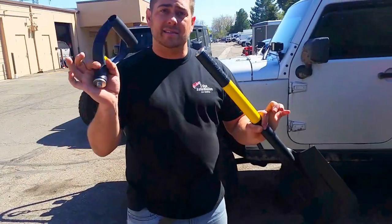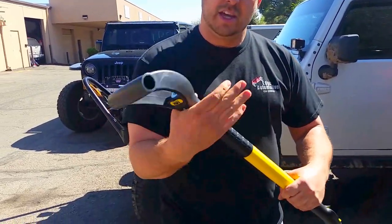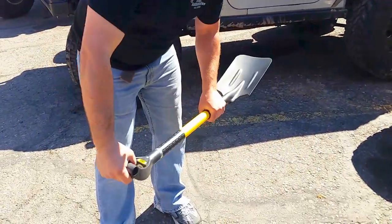The best part about it, it's got an adaptable handle, so if you ever need to use it, you just screw that piece on right there. It lines up perfectly down the center, making easy access for actually shoveling.